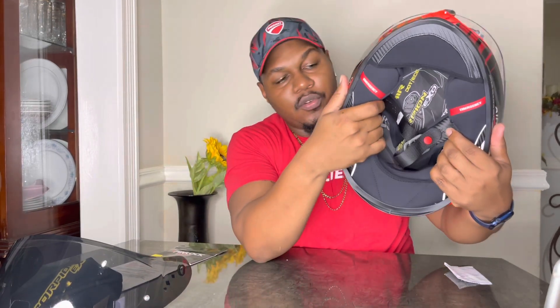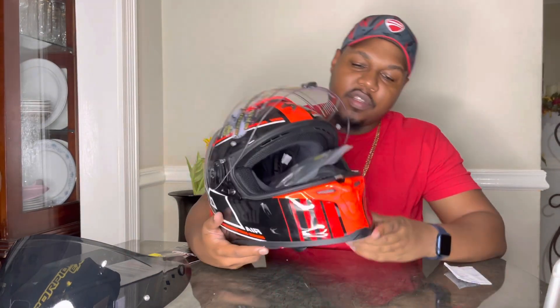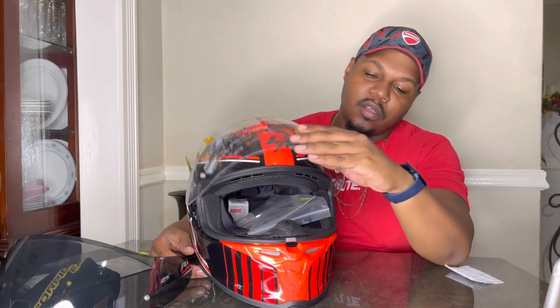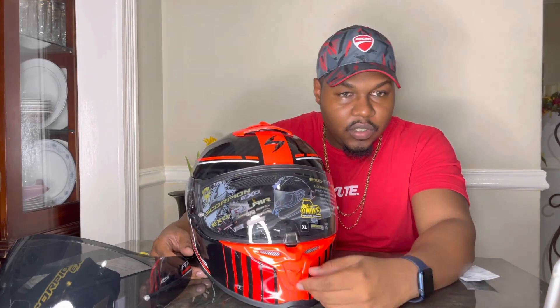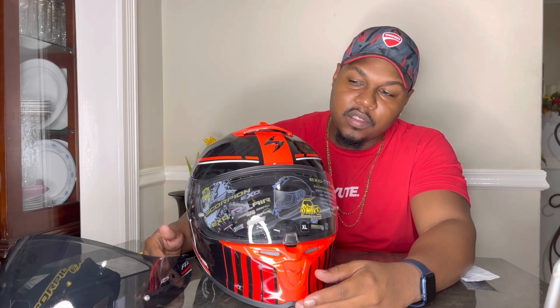It has speaker pockets for your Cardo communication system. It's called the Air Fit system, and I think it's unique to Scorpion — one of the nicest features on this helmet, especially if you have a track day planned or some high-speed runs.